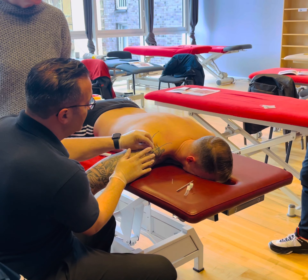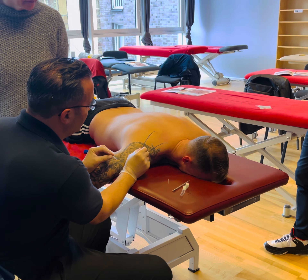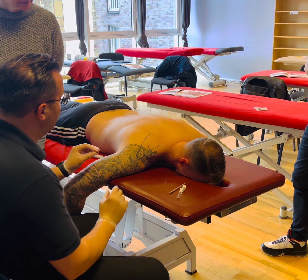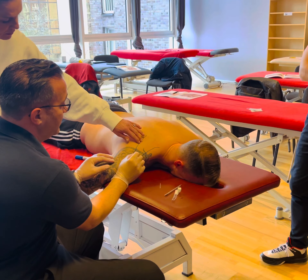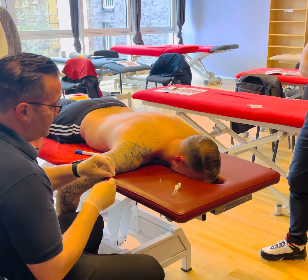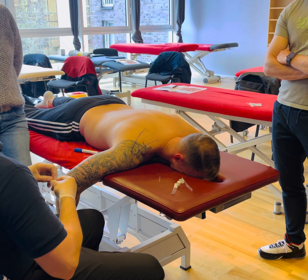50 degrees to the skin approximately, in, and then we can thread through. Now, am I certain that I've actually got through trapezius? No. Do you concur, doctor? Yes.